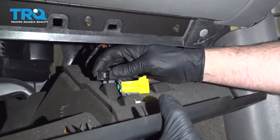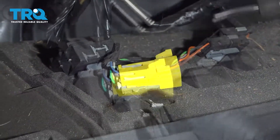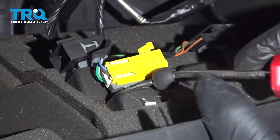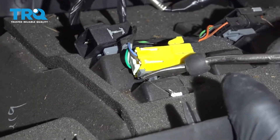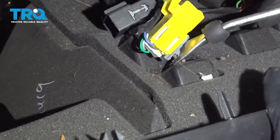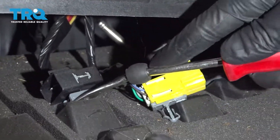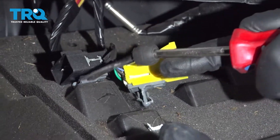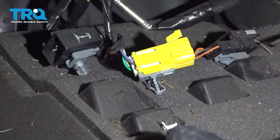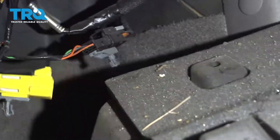There are a couple of wires underneath here. You want to pop those off — just slide a trim tool underneath and pry these up. Try not to break it, and if there's a connector connected to them, don't worry about it. You don't have to disconnect them; just slide that out of the way.